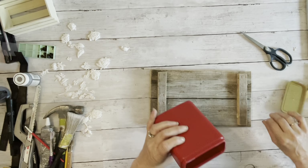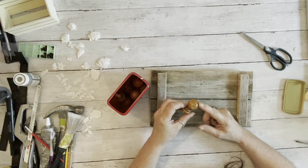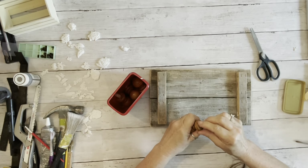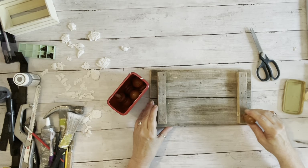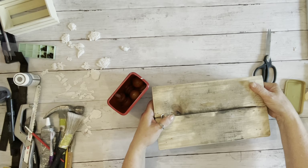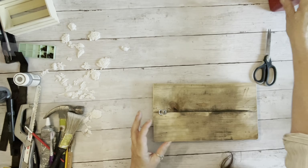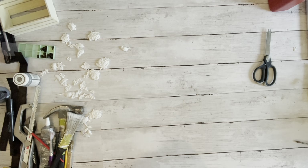We had some old diamond chairs that we got rid of because they were falling apart, and I had my husband take all these pieces off the top. Once we sand those off and sand them down really good, these will make great little feet. I may put little feet on them to make it a little bit higher — we have plenty of these and will be using some for projects coming up.